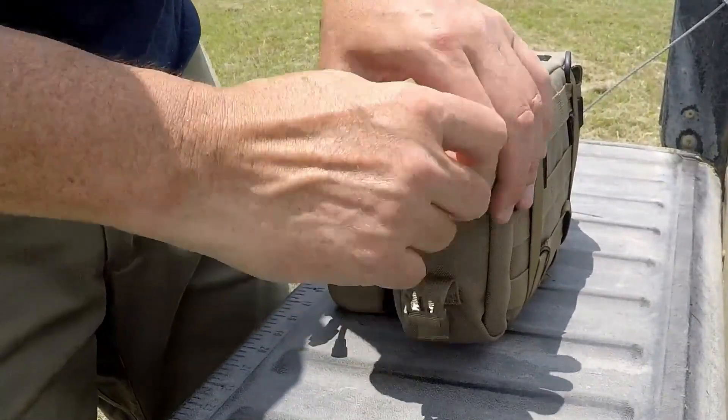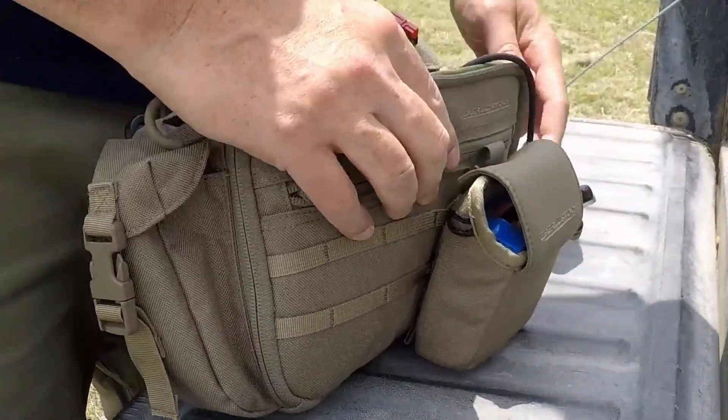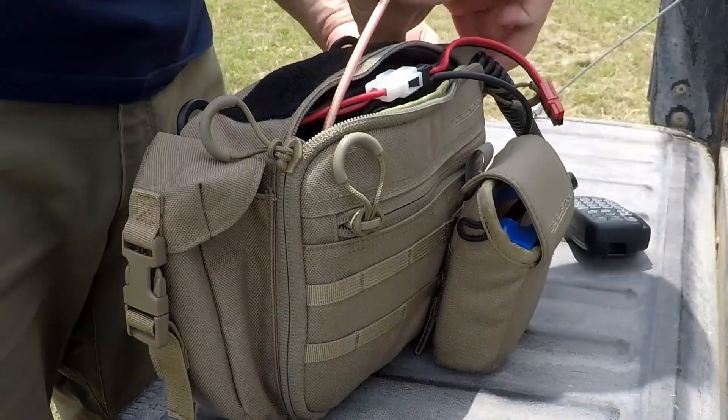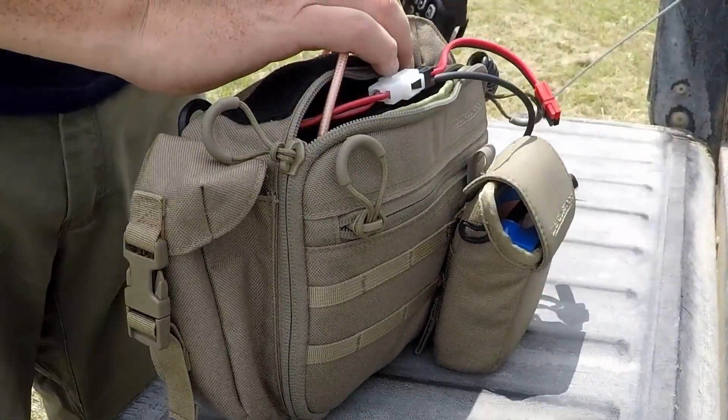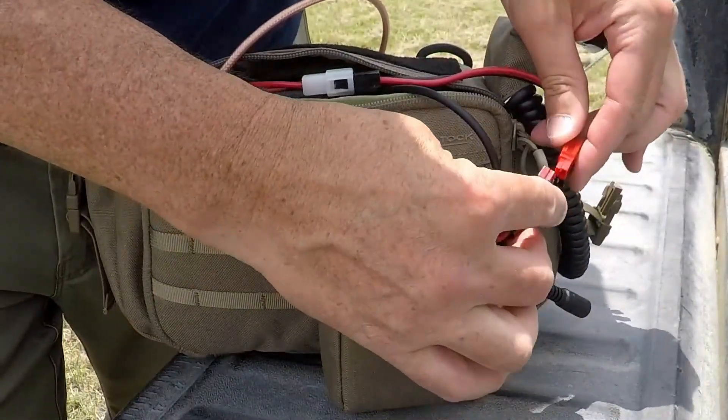It turns out the IC2730 is a fantastic radio for working FM satellites. The simultaneous receive allows you to hear on one band while transmitting on another, the display is one of the best I've seen in full sun, and the independent band controls make it an ideal radio for anyone interested in working amateur satellites.